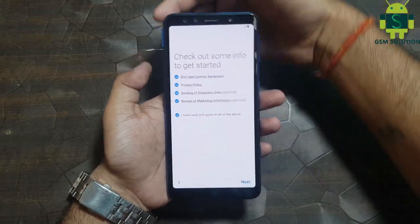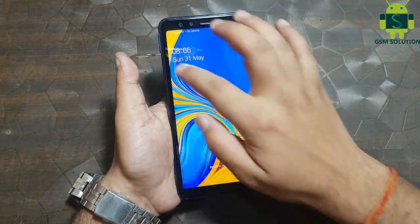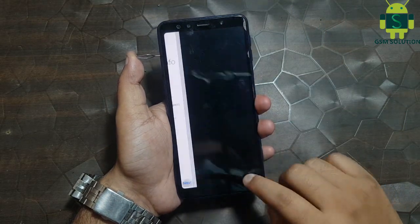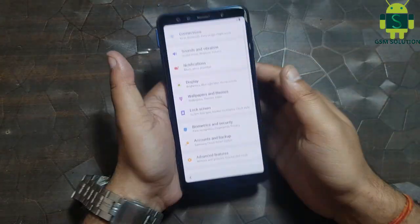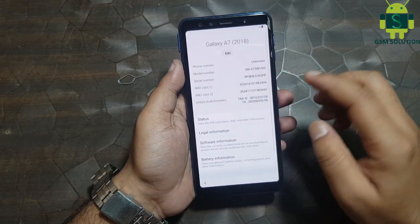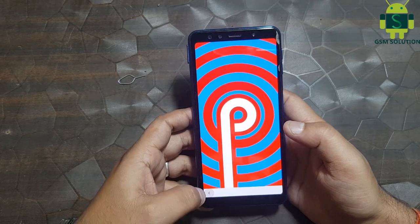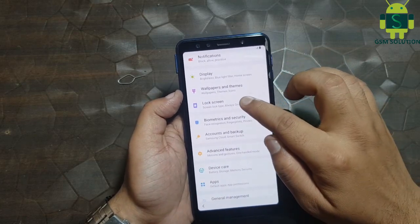One more time I am replaying because many friends are confused. Click the search tab and open settings. Set up pattern lock, then reboot your device.